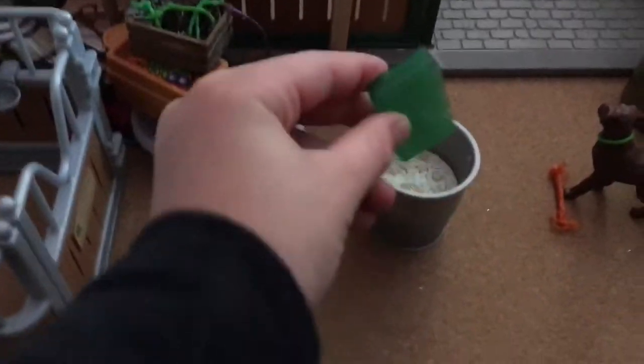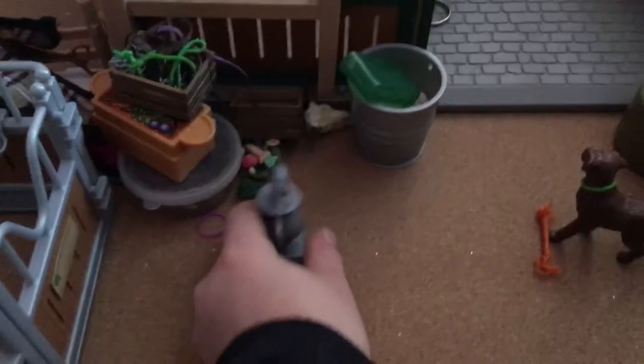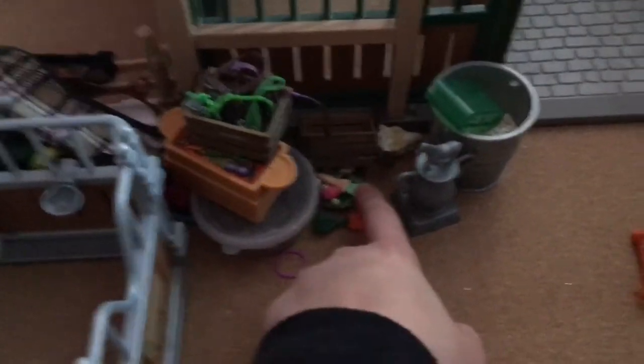There's a little bucket with some apples in it, and a little fountain. Then there's this big bucket of feed — it's bigger than my palm. It's filled with feed, and this is the little scoop you use to get it out. And then there's a big trophy — I'm not sure who it goes to — and some carrots and more feed.